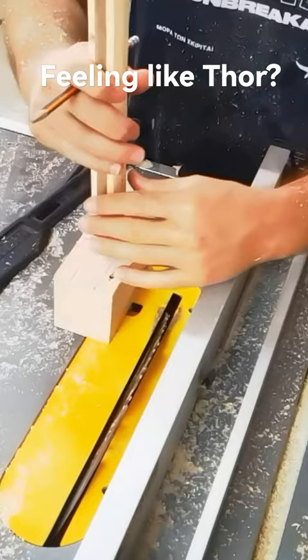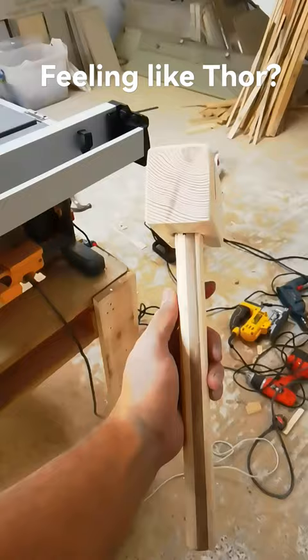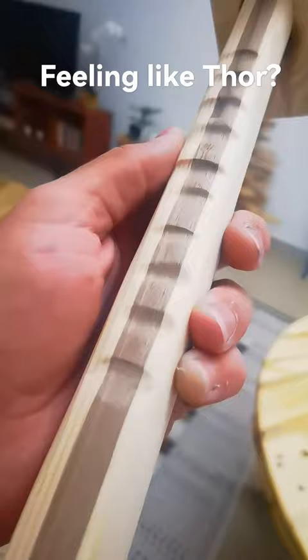I used a pallet block to form the head of the handle, and I just drilled through the core of the pallet block to form the head of the hammer. What do you guys think of my beautiful Thor hammer?